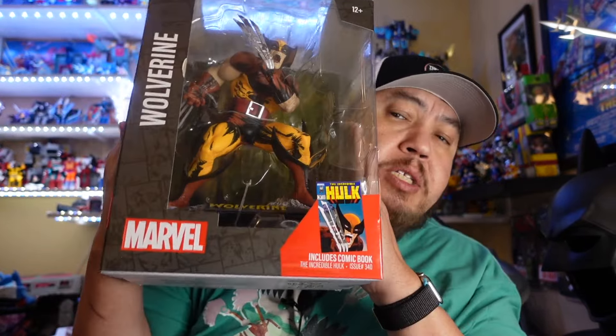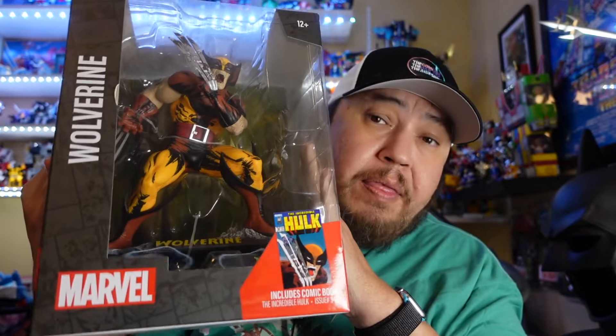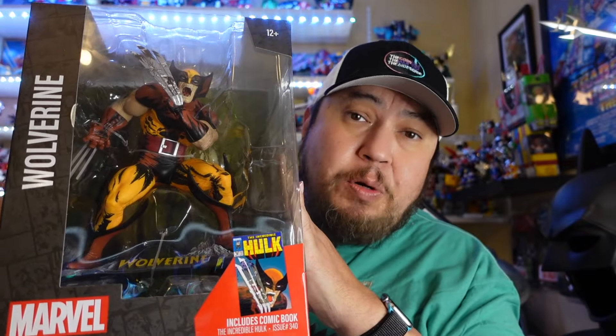Today we are going to be going back to the McFarlane-verse, but to the Marvel universe, and look at one of the McFarlane statues featuring Wolverine, which is from one of my favorite covers. I can't wait to open this up, take a look at it with y'all, and tell you if it's worth the price of admission. Let's do it, bub.